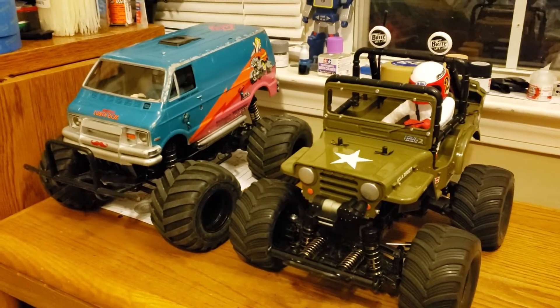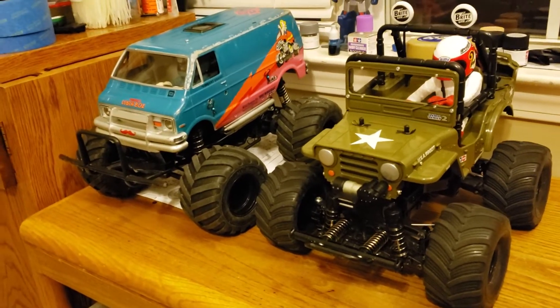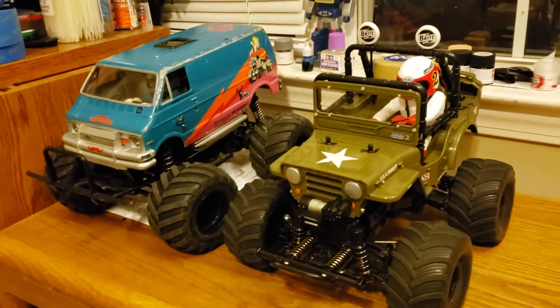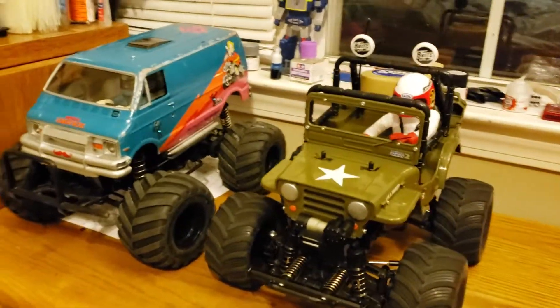I've been working on some other stuff I can do inside, but I've also been busy and haven't had time to piece together and edit a lot of videos. So I'll try to do this all in one shot so I don't have to do any editing and I can just post it up.